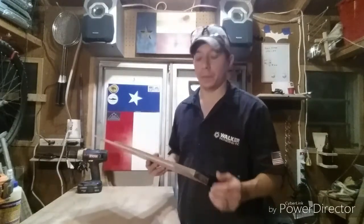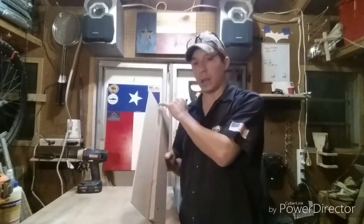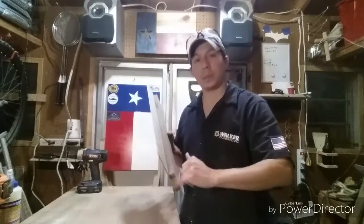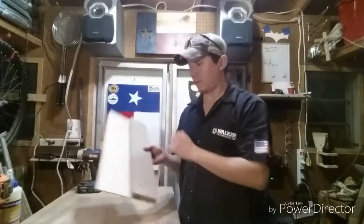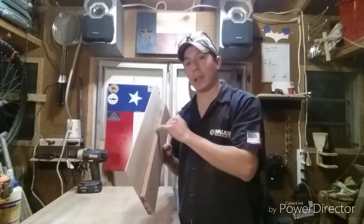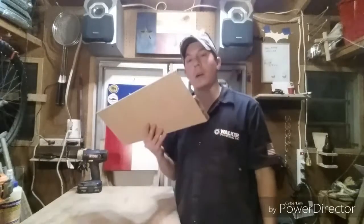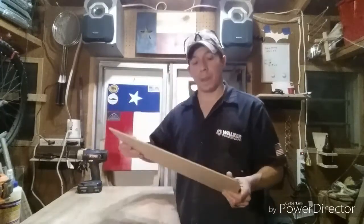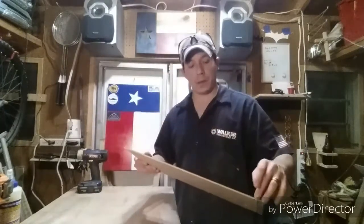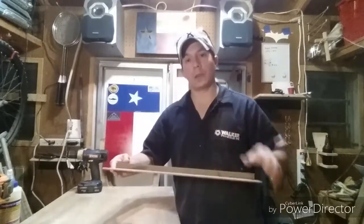You can get MDF or plywood. The main thing is that this guide piece has to be a factory, 100% straight edge — that's what determines your straight angle. This other piece doesn't really matter how you cut it, but the guide has to be a factory edge. Now all you have to do is line up your cut, mark it on one side, line it up on both ends, clamp down, and saw away. Quick and easy.